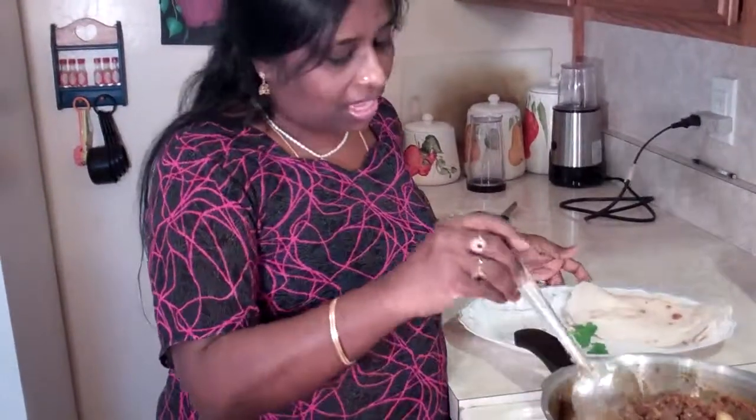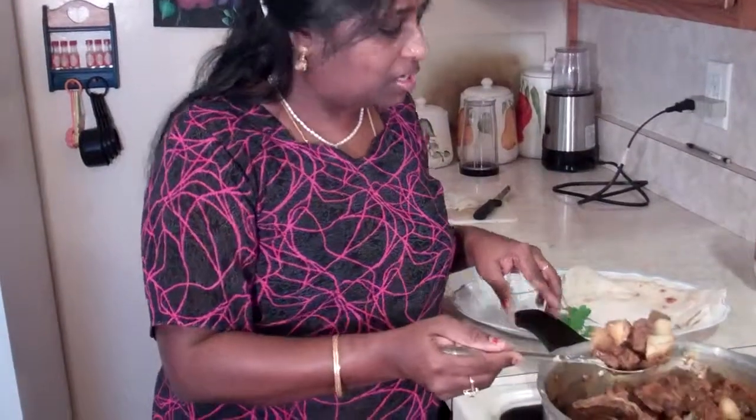Don't despair if you don't have a pressure cooker. You can make this exactly the same way in a regular pan — instead of 10 minutes cooking, you need 20 minutes. But if you are doing it in a regular pan, stir it occasionally. In about 20 to 30 minutes, you'll have a nice mutton curry ready to be eaten.